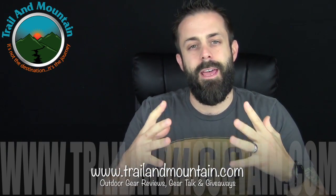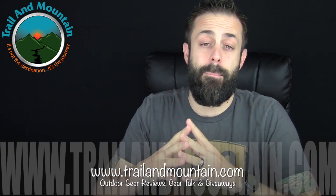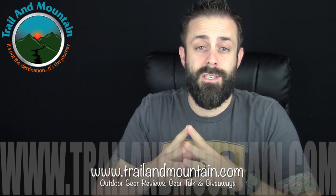Hey guys, what's up? It's Daniel with TrailOfMountain.com and today I'm testing and reviewing the Pinnacle Camper Four Person Cook Set from GSIOutdoors.com. These guys make a ton of really great camping gear and equipment to make life easier if you're car camping or backpacking. Definitely worth a look — make sure you check out GSIOutdoors.com.